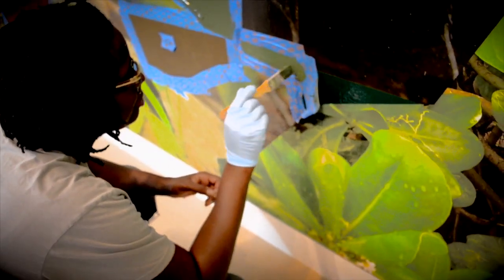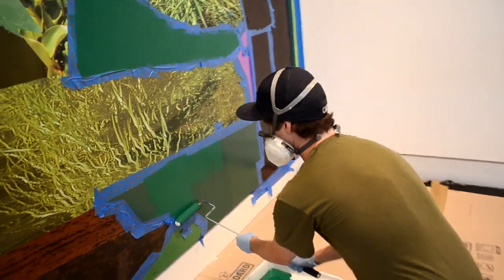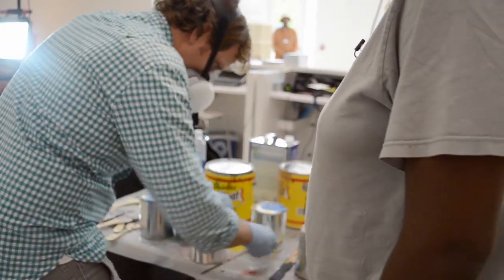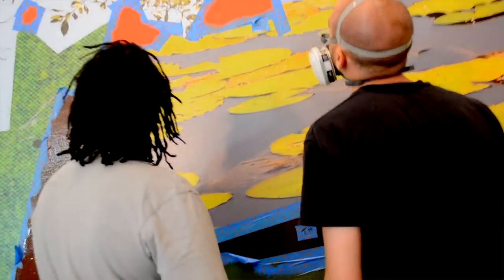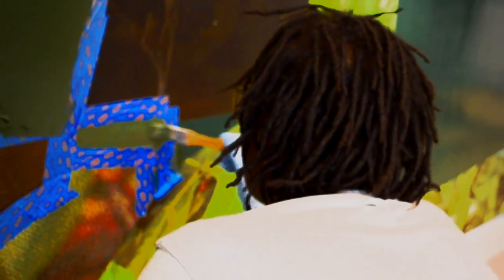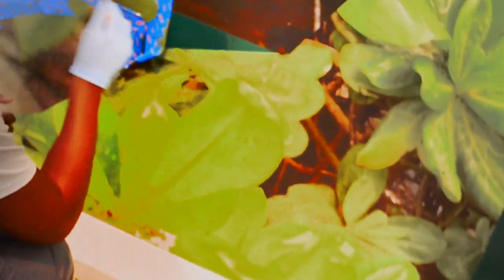My name is Mickalene Thomas and I'm working on my vinyl mural at the Norton Museum with my team Jeff and Rob. We are putting some layers of paint on it to bring forth some of the vibrant colors that exist in collage, the actual collage. Make it come to life.